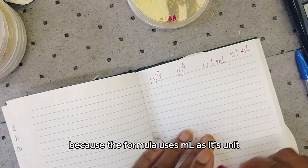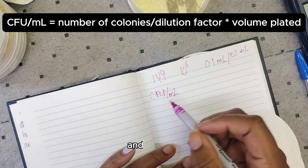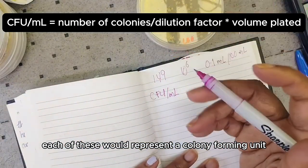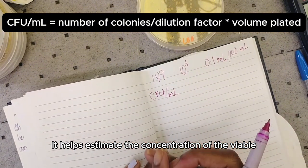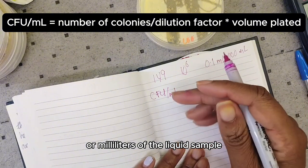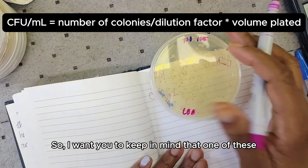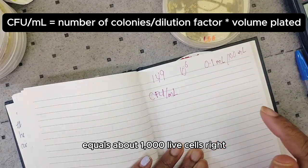The formula is CFU per mL — colony forming units per liquid. Each colony represents one colony forming unit. This formula estimates the concentration of viable microorganisms per mL of the liquid sample, based on the number of colonies growing on the plate. Keep in mind that one colony forming unit equals about a thousand live cells.